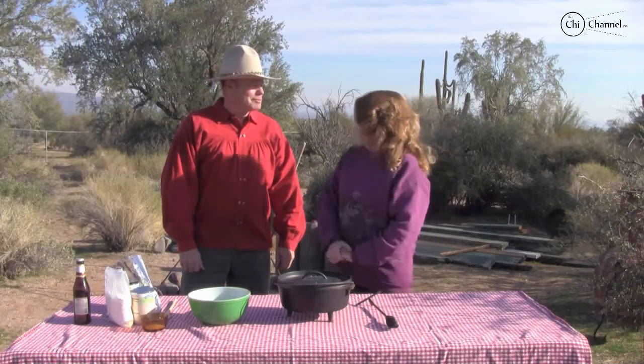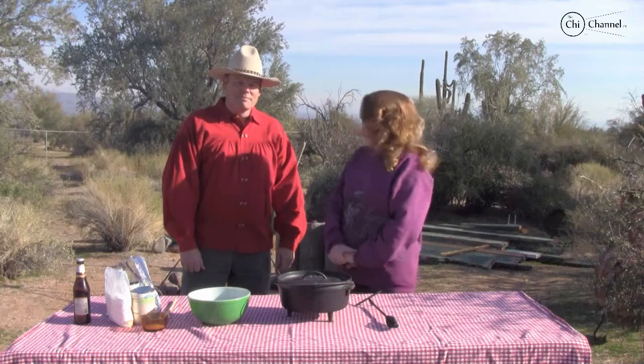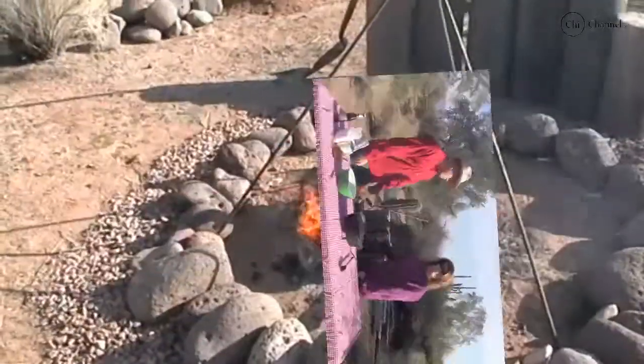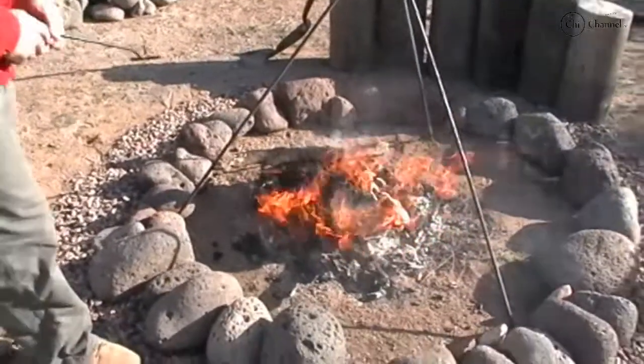Hi, welcome to the Chi Channel. I'm Mary Kay, and as you can see, this is not my kitchen. We're out in the desert today with Dan O'Connor. What are you making for us today? Today we'll be making a peach cobbler off the coals and out of the Dutch oven. Right now we're waiting for the coals. If you're into Dutch oven cooking, the most important part is to get your coals going.